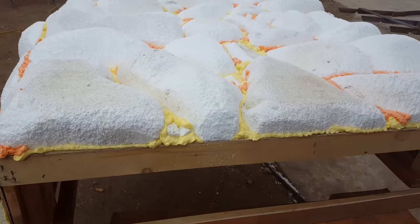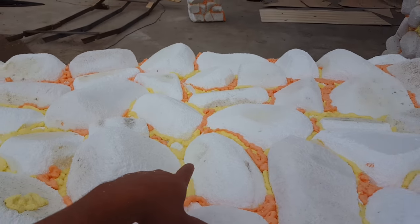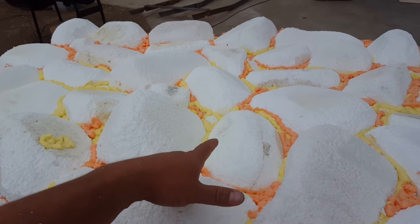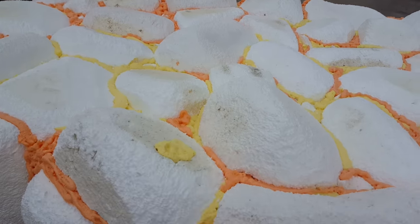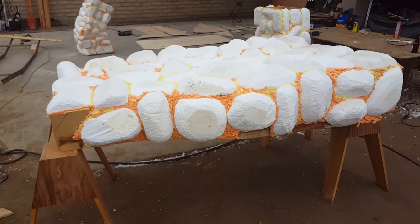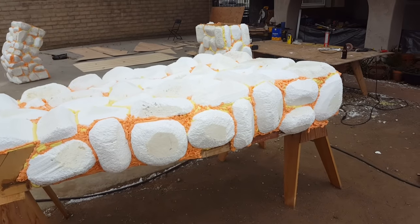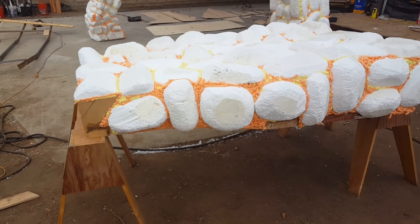The next step is once this gets all dry, I'm gonna go in with a little grinder or a Dremel and kind of change the shape — make it look a little more like grout instead of being all swollen like little worms in there. I don't want to have the intestine look on the cobblestone fireplace, so I will be grinding that.